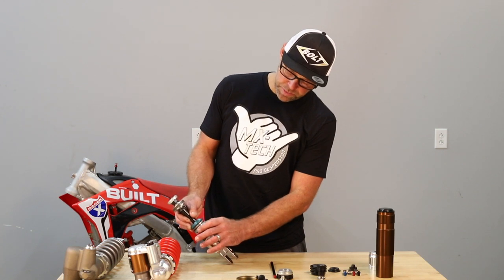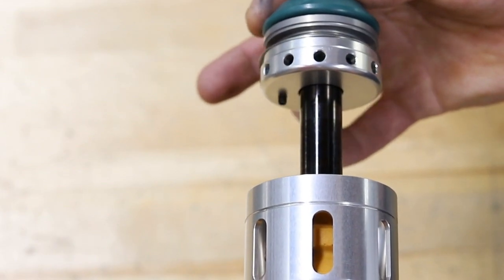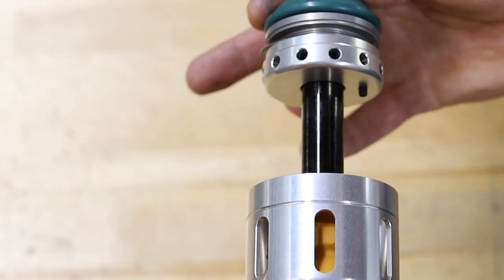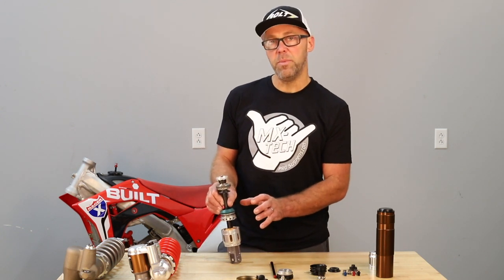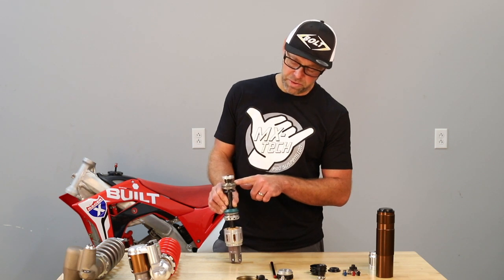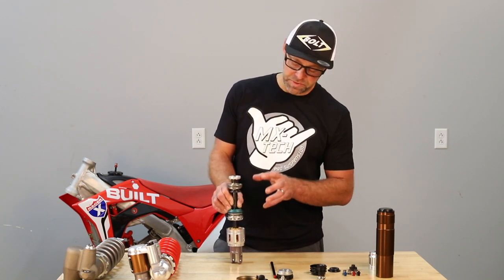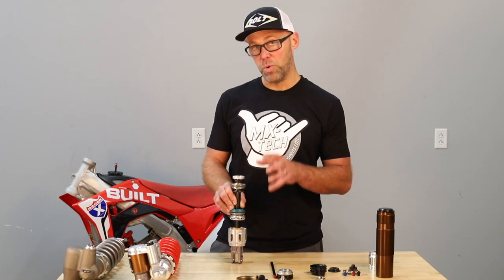To show you visually the SKF MX Tech integrated seal head: our end cap threads onto our seal head, which is retained by a circlip. When this is tightened down onto the body tube, it creates a very strong, stable bearing surface that reduces both shock shaft load and piston wear. It's a very important feature on this Honda shock, which is short by design.